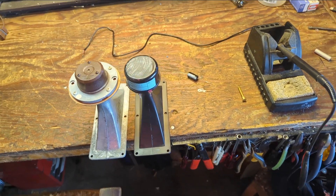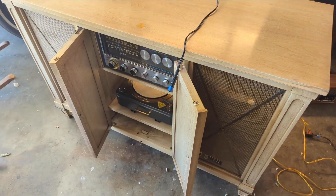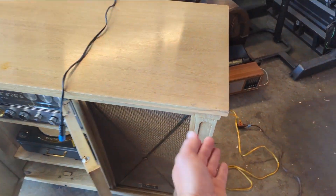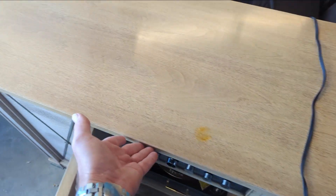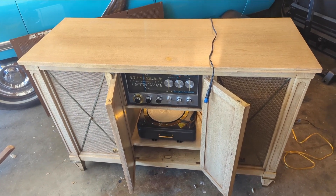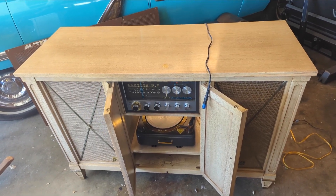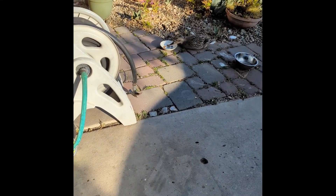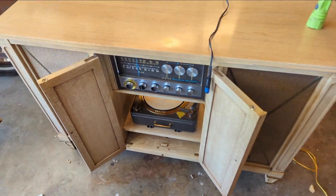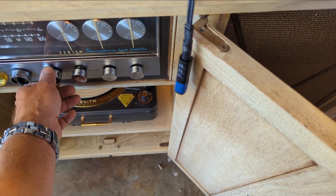I'll bolt that in and give it another test fire. It'll be time to put the back on and do a little more cleaning. One of our members is going to redo the veneer where there's a little bit of damage on the front — the value of these mid-century consoles has gone up so it's worth the effort. I'll put the horn tweeter in, test it, put the back on, and intend to release this tomorrow.